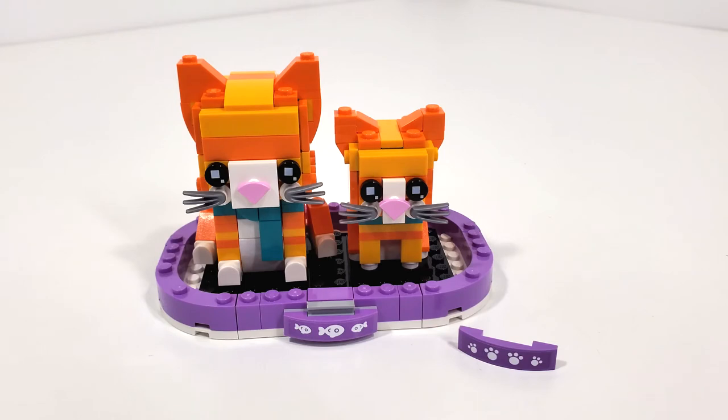Hopefully we'll be seeing more cats and dogs next year. I've heard rumors that some of them will be retiring by the end of the year, so be careful which ones you pick up — especially the Dalmatians, which may be retiring, so I might be picking up more of those. I also have one more Brickheads video with the La Catrina number 149 coming up very soon.